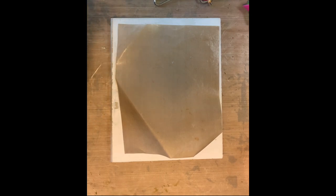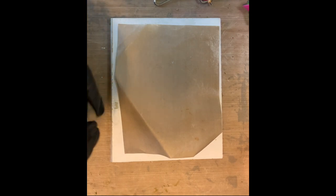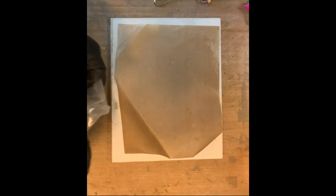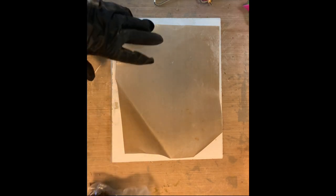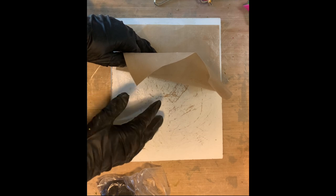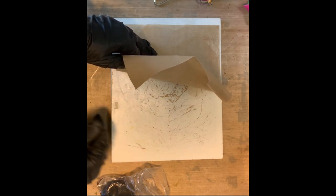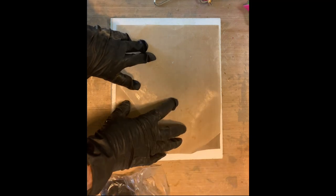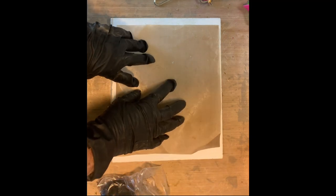Hello everybody, this is Sharon A.K. Harris and today we're going to play with quick cure clay — the black quick cure clay. I like a surface because I'm going to be heating this, so this is a little counter leftover piece of wood and I put my craft sheet on top. It will not burn when we heat it.